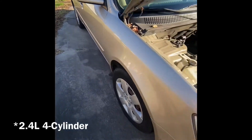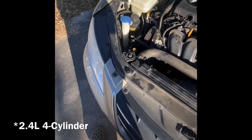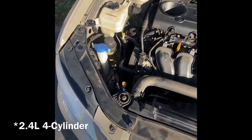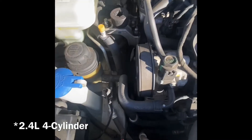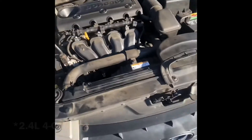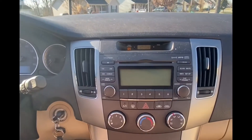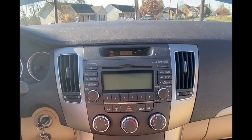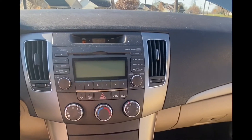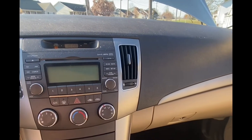All right, today on Chunk's Fix we got a 2009 Hyundai Sonata with the little four-banger in it. This is my fiance's car. We got an interior video going on and she's got a noise — I'm gonna diagnose it.